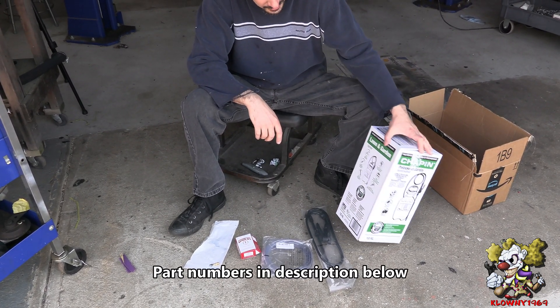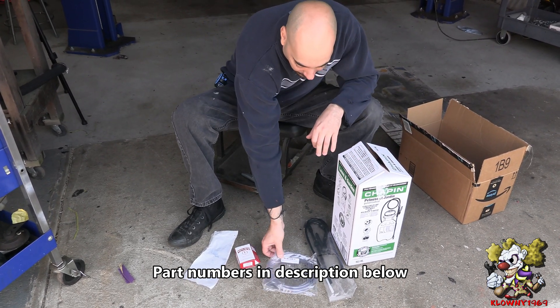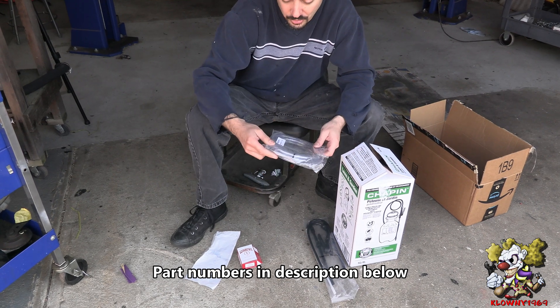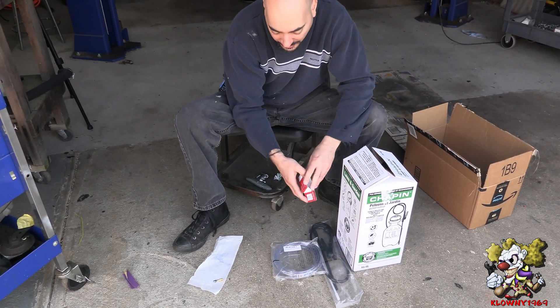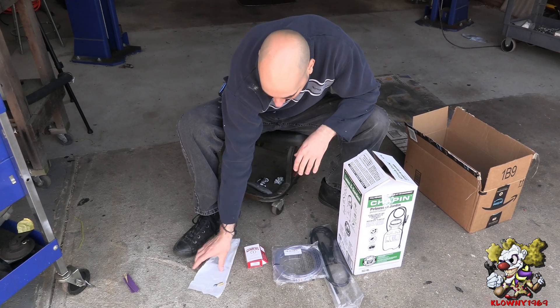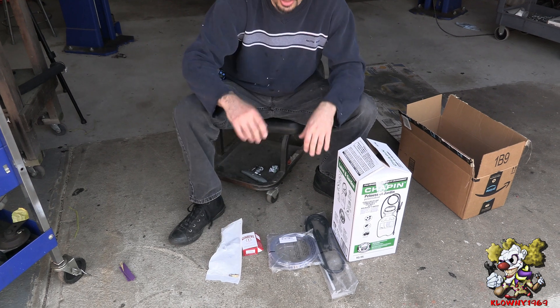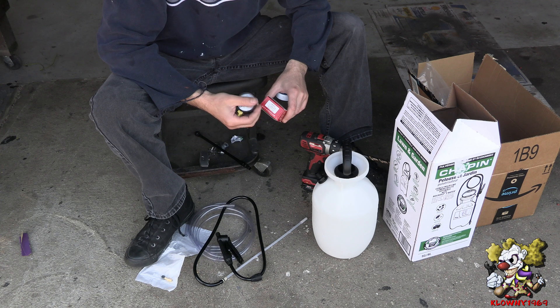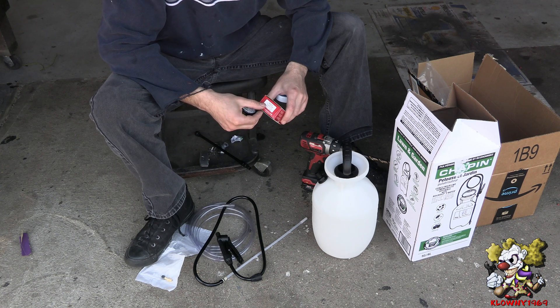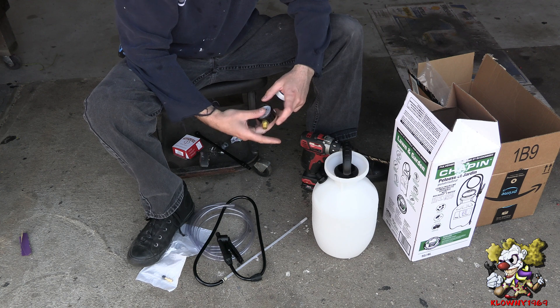So I'll be using a garden sprayer off Amazon, some 3/8 hose from Amazon, a gauge, and a schrader valve for a tire. And this is under $30. That's the cheap gauge, 0-100 PSI from Winters, part number PEM202, and that's a half inch NPT.